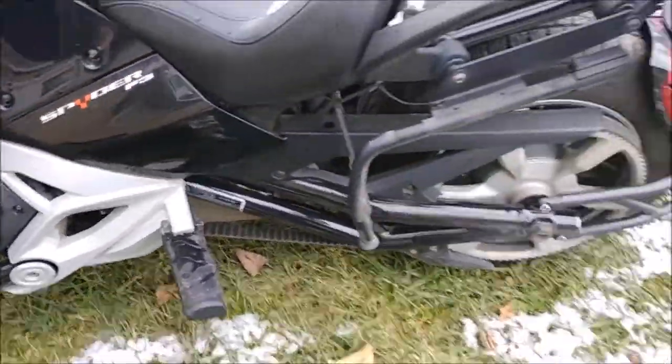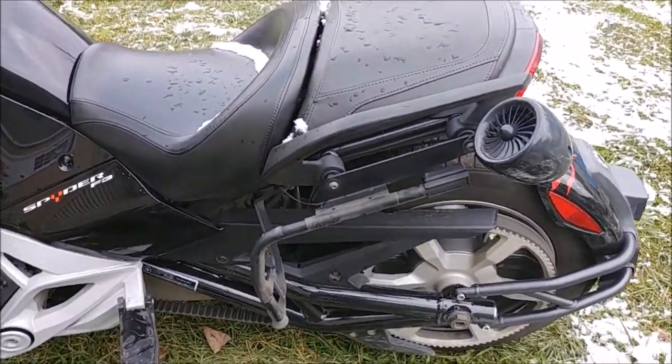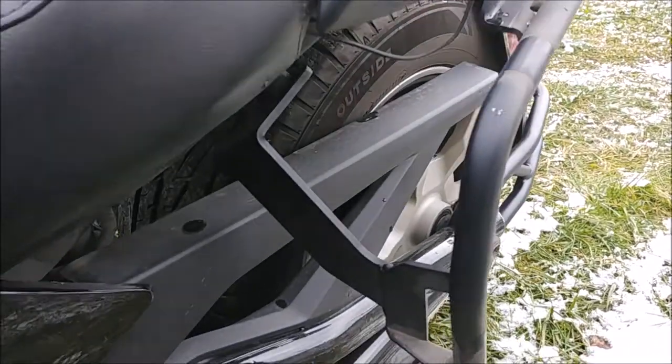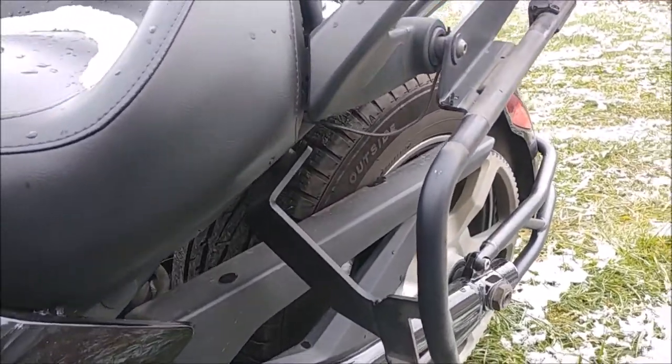You pick it up, lift straight up, rotate it over, and pull it off. So what stays on the Spider when you remove the bags is this bracket, which I don't have a problem with. I normally have the bags on here all the time anyway.